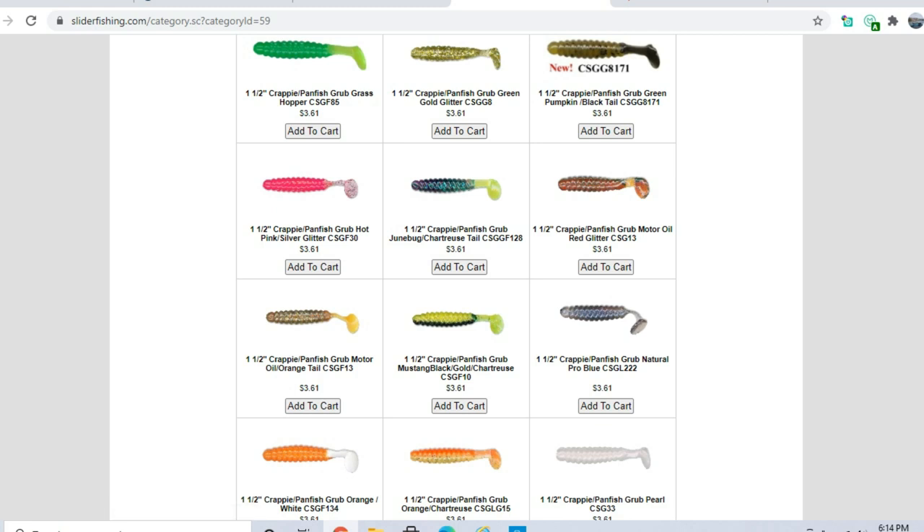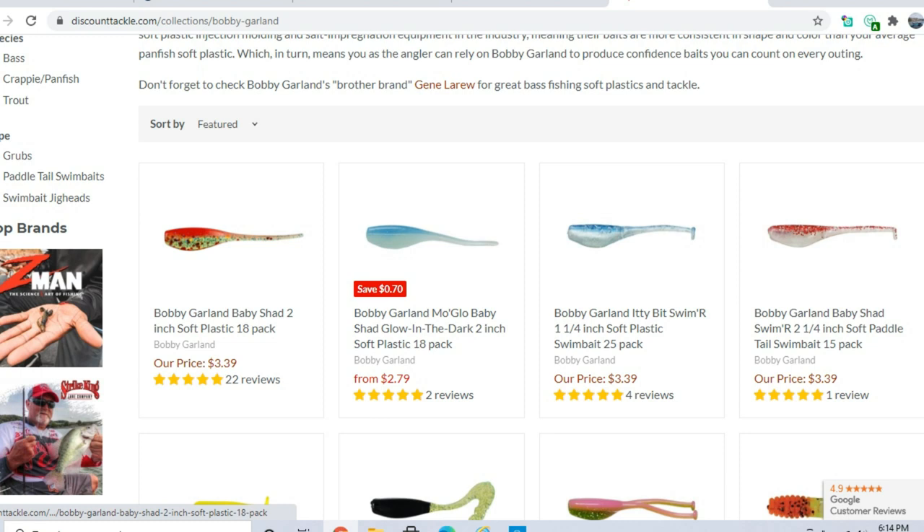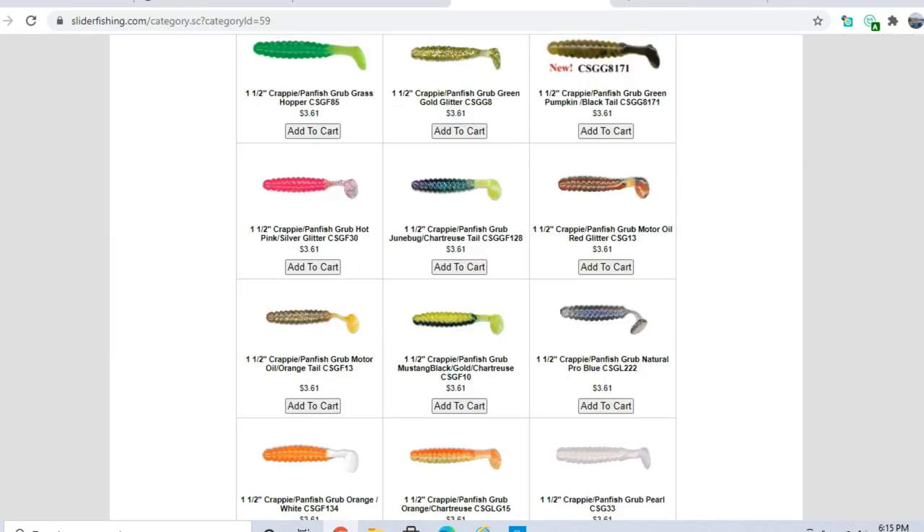Pearl is a great color for clear water — if you just have chartreuse and pearl in your box, that'll work for crappie fishing. You don't need a crazy amount of baits. I also like Bobby Garland Little Baby Shad for vertical fishing — they're about two inches long with a very sensitive tail, and they also make a little swim bait version. The ideal retrieval speed for swim baits is just fast enough that the tail barely kicks and they're not hitting bottom.